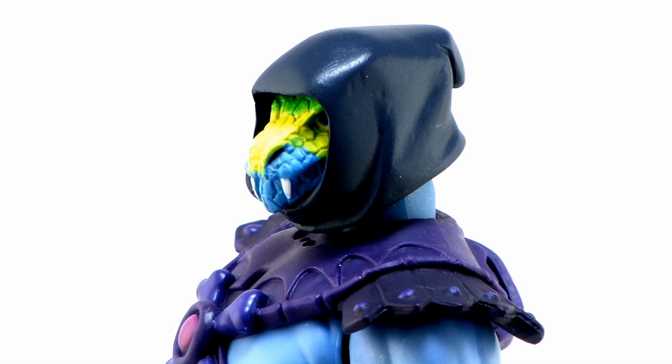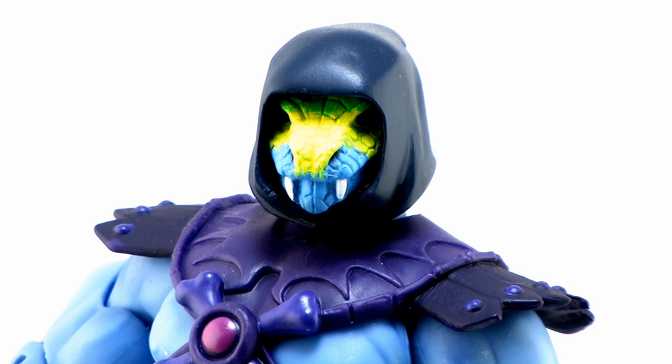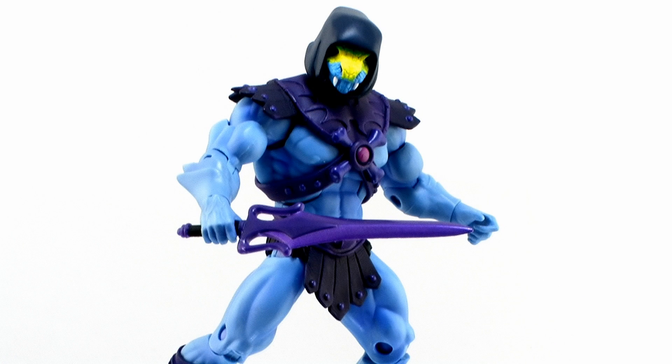This particular Snake Assassin is in a nice purple hood that is very familiar to what Skeletor would wear. Look at the colors on the snake face — that light blue, yellow, and green. It's like this is Skeletor as a snake man. Very cool looking head, and it fits perfectly on your Skeletor body.